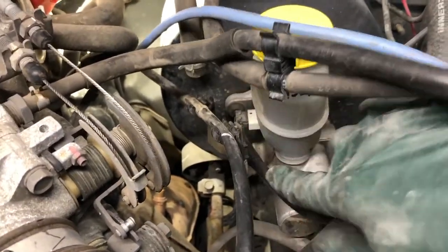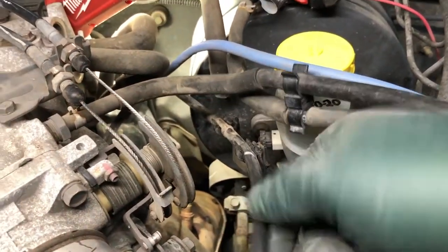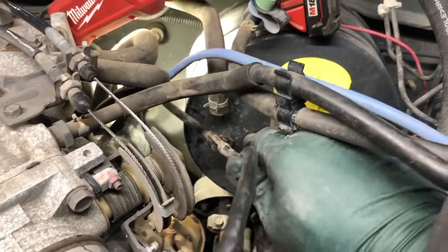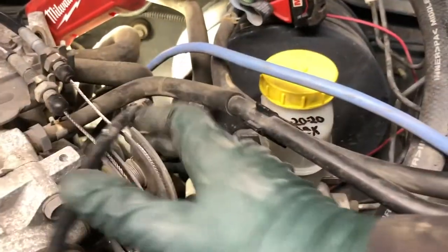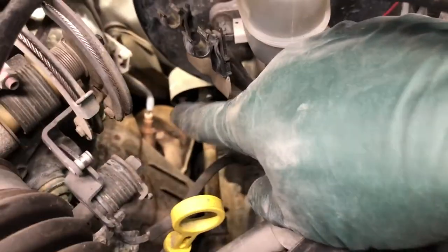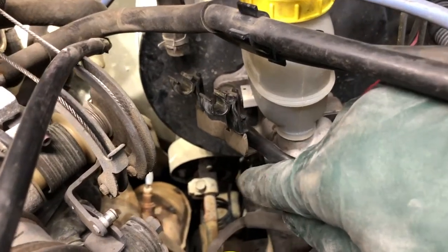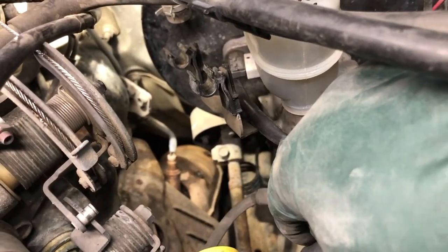There's a bracket here attached to the master cylinder that holds the throttle cable, so we'll pop the throttle cable off from the bracket — it just simply pops out of its clips. Move it out of the way. This bracket usually prevents me from fitting my arm down in this hole. It has two 10-millimeter bolts that you remove to get that bracket off. I'll go ahead and remove that bracket and then we'll go back to the oxygen sensor.